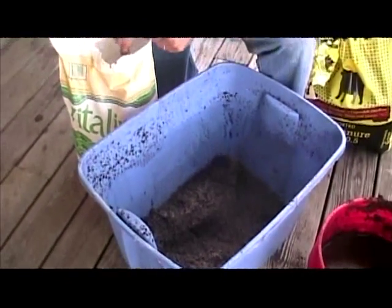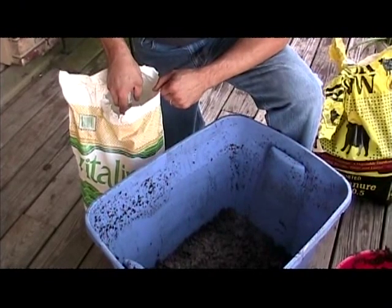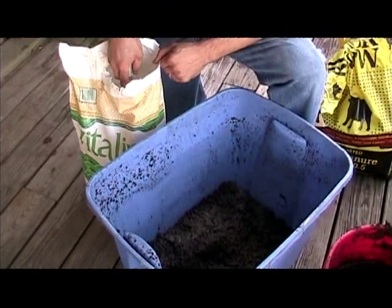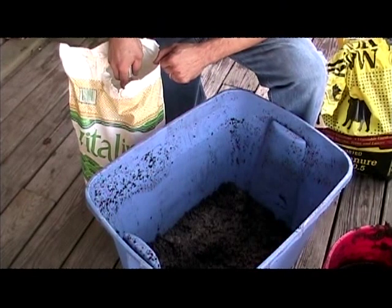Now when you buy your lime, make sure that the package does not say calcium hydroxide. That is slaked or hydrated lime, and that will burn your worms. They do not like slaked or hydrated lime.